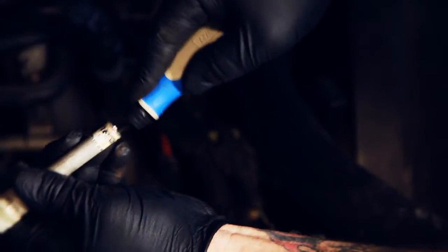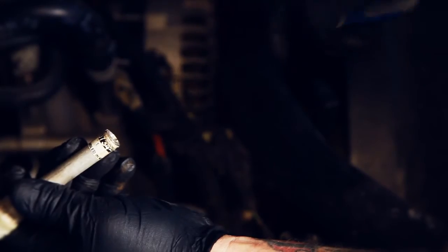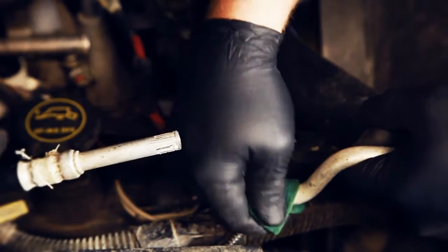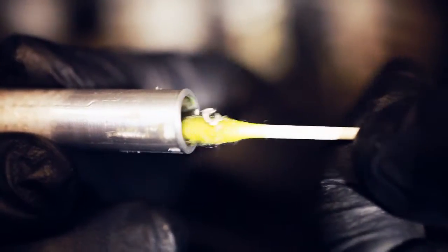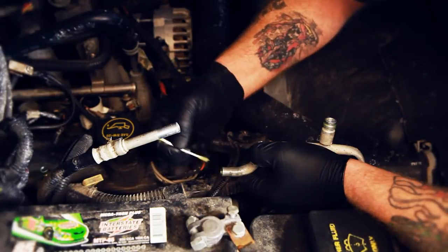If necessary, use a deburring tool to lightly remove any burrs on the inside diameter of the tubing. Use an abrasive pad to roughen up the outside of both ends of the tubing about one inch back from the cut end. Using a clean cloth, wipe off any residue left over from cleaning. You may also want to use a cotton swab to remove any filings or metal shavings that may have entered the end of the tubing.